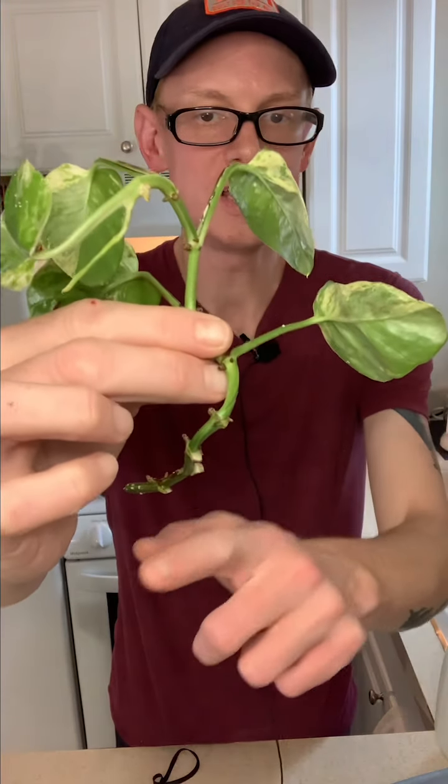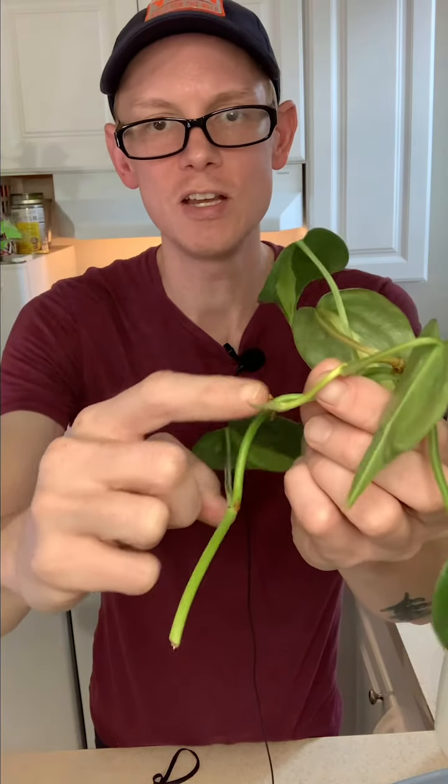The first is this cute little Pearls and Jade Pothos cutting. It's got some nice nodes on it — great for putting into our prop box with perlite. The second is this Philodendron Brazil cutting. Super cute, look at the nice colors on here. It's got some nice nodes here and here.